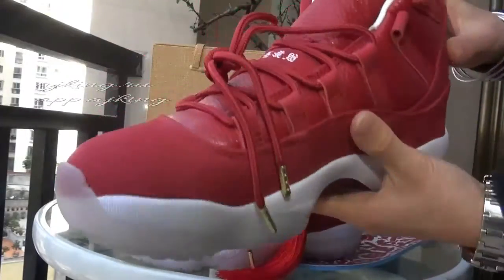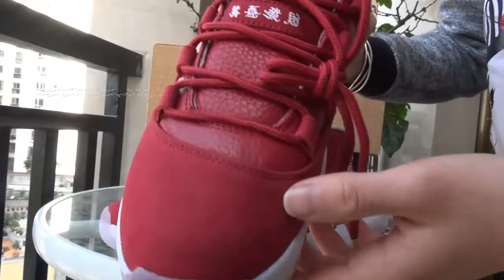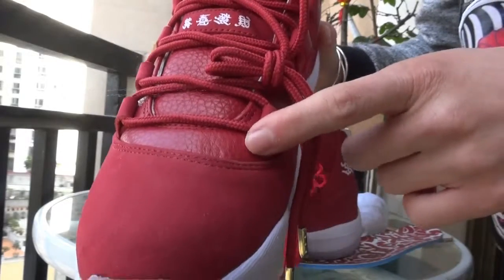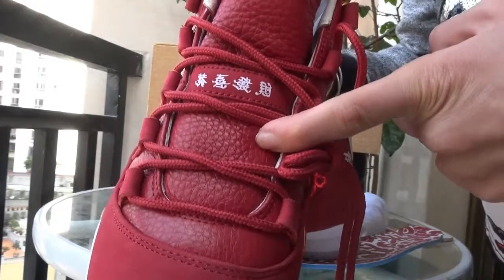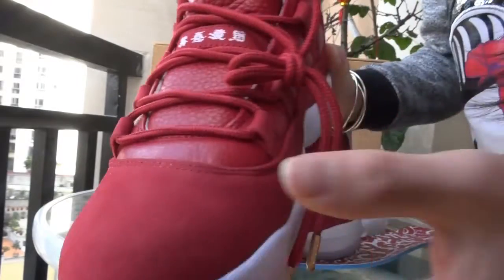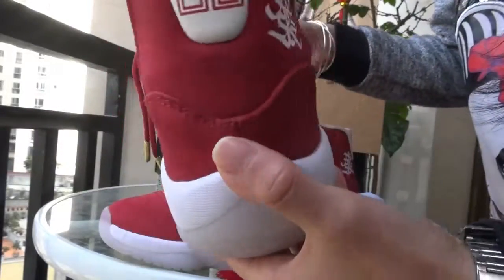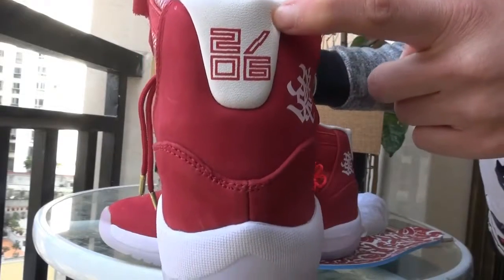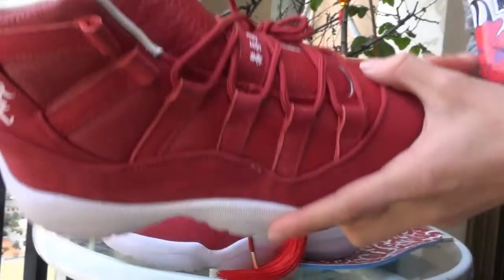Now I will show you the other shoe. Have a quick review — you can see the upper part here. This part and this part are with two different materials. This part is leather material, very soft and good quality. And this part is also very soft and smooth. You can see the year 2016 and the Chinese characters here.